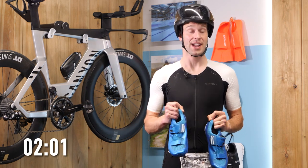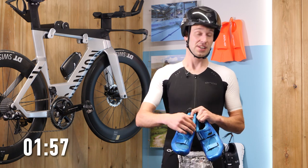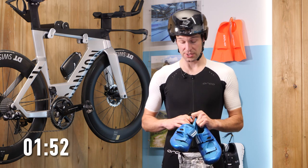Triathlon shoes allow quick entry and exit, which you obviously need in triathlon going through transition — normally using just a single Velcro strap across the top. They're also normally more breathable too.